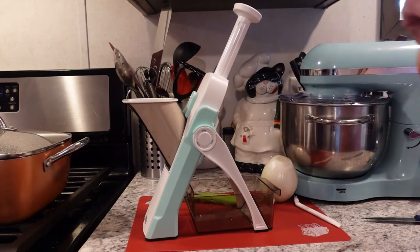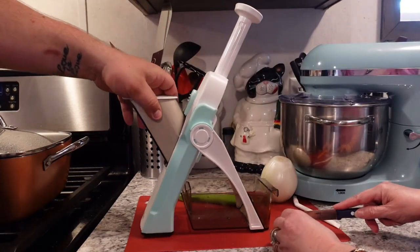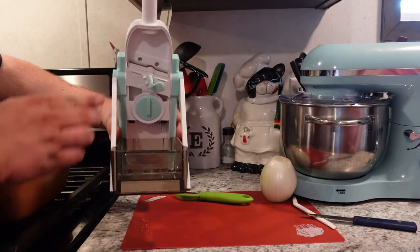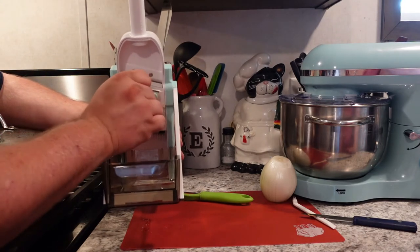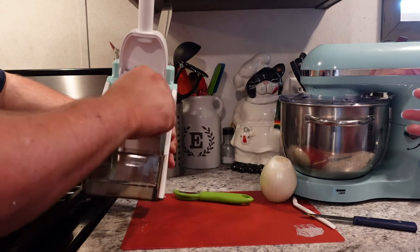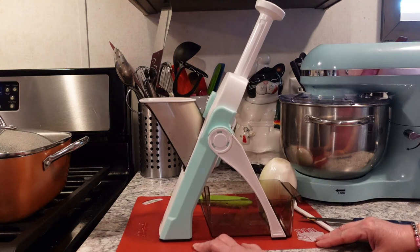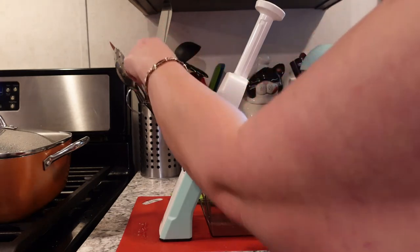I want to cut this carrot in half and see how it does. We'll put them side by side so we can push them through. We're going to turn them into julienne — what I consider a matchstick carrot is what they consider julienne. I don't want the thinnest julienne; I want somewhere between the thicker one and the thinnest. We're going to do the onion last so that everything doesn't taste and smell like onion. I put the pusher inside the guard like a goof.